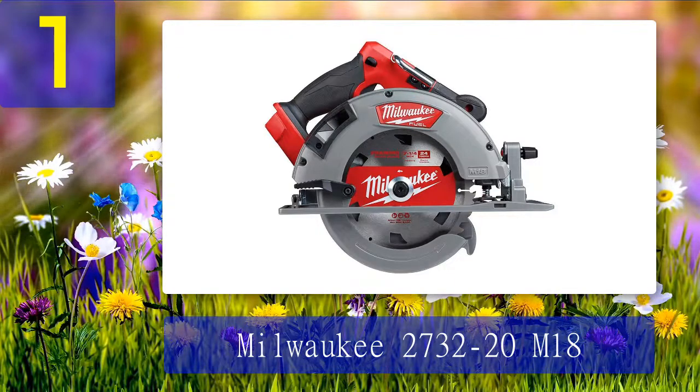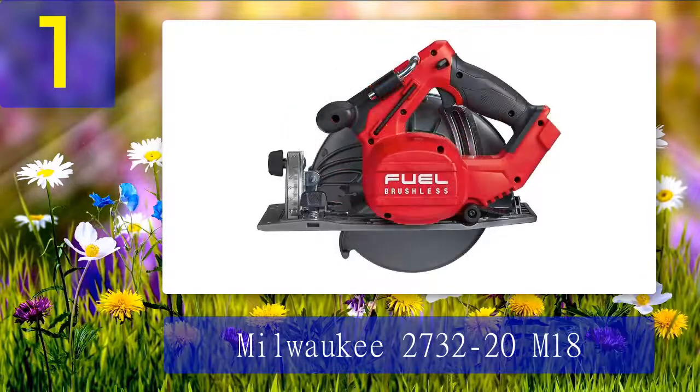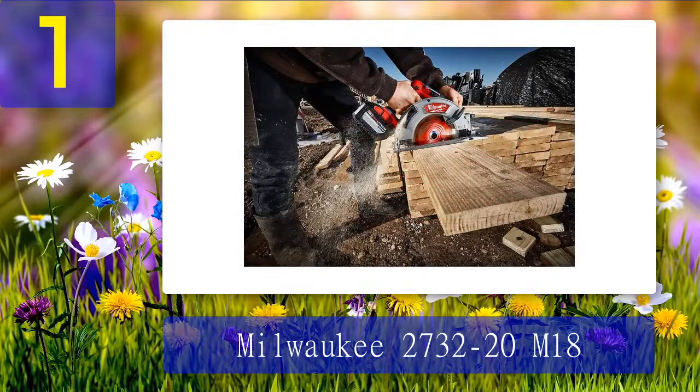Coming in at number 1: the Milwaukee 2732-20 M18. The Milwaukee 2732-20 is one of the few circular saws that comes with all the features you need to get your job done in the workshop and on the job site — especially on the job site since it's cordless. It comes equipped with a 24-tooth, 7-1/4 inch blade, but it packs more power and speed, producing 5,800 RPM, allowing you to cut easily through hard boards. Equipped with an all-15-amp brushless motor combined with Milwaukee's patented M18 FUEL REDLITHIUM HIGH OUTPUT HD12.0 batteries, the 2732-20 offers true power performance and optimum runtime.